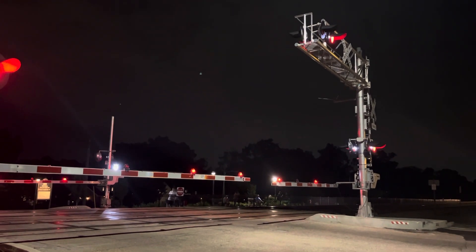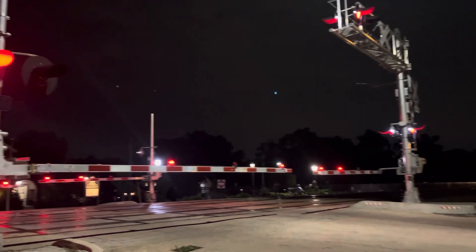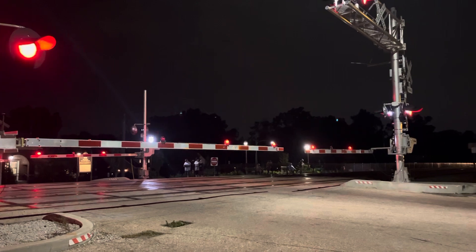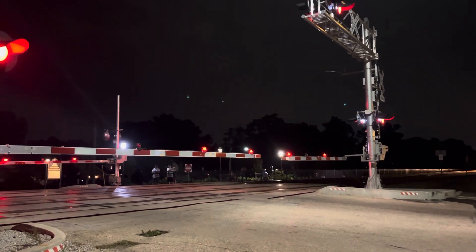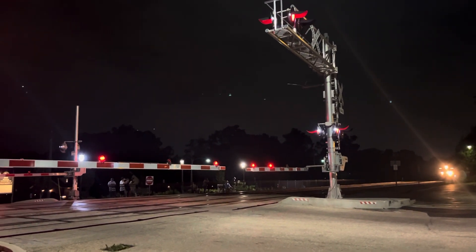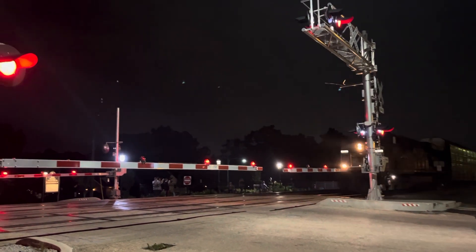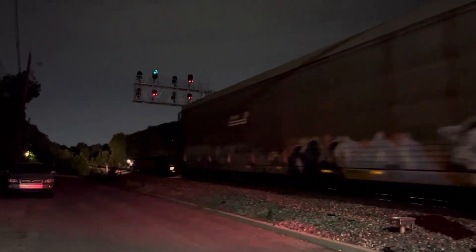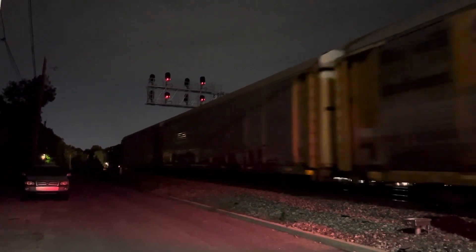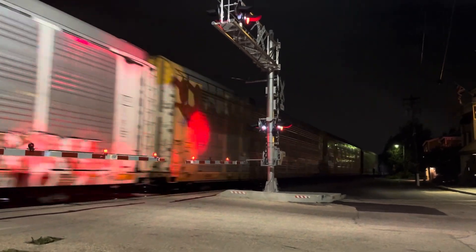Better to be over here anyways. My car is over here, so in the event this guy should stop, won't be too big an issue. But here we go. Alright, looks like a CSX rack train! Alright!